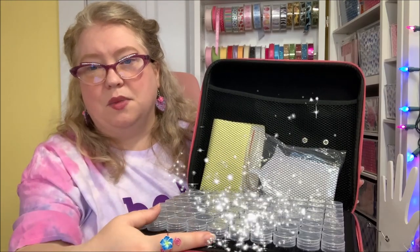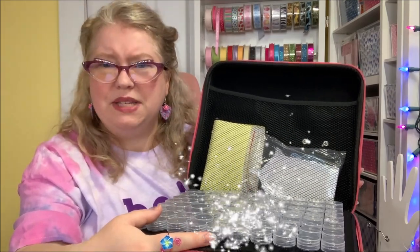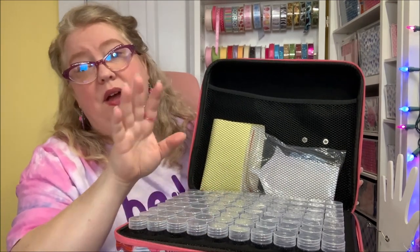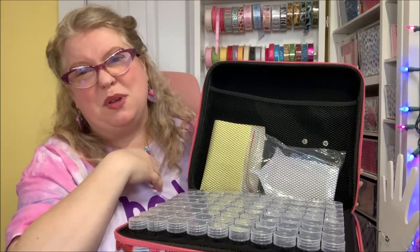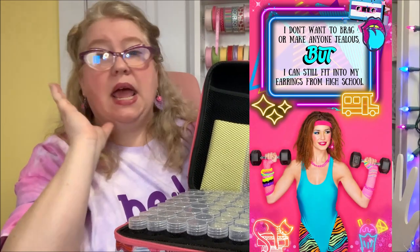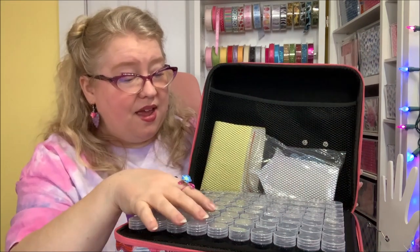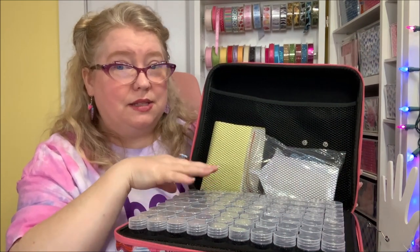I had to do some arithmetic — does anybody even call it arithmetic anymore? Math, multiplication, however you youngsters refer to it. I'm almost 50 — I'll be 50 in May — and I say arithmetic just like my grandmother. But anyway, that's 80 bottles right here.